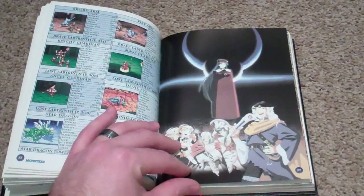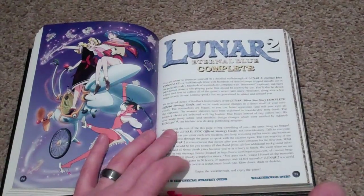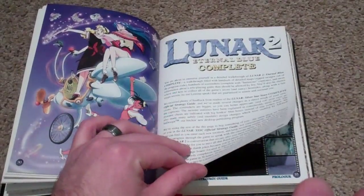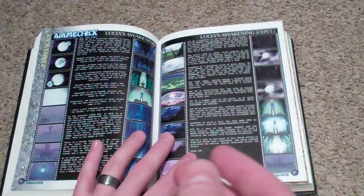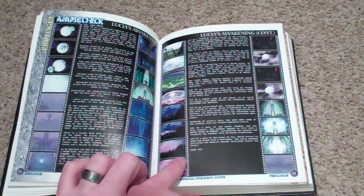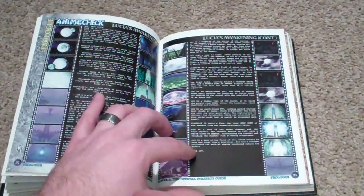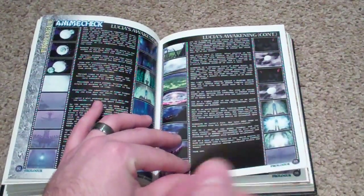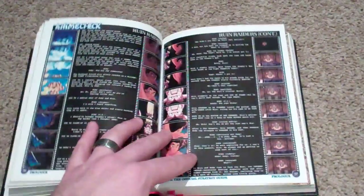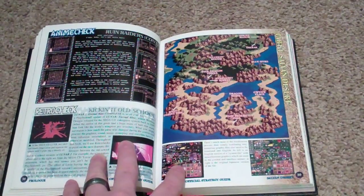There's some nice artwork — very nice stuff. Here's a big section talking about how you're getting ready to immerse yourself in the world of Lunar 2. Like I was saying, anime check — every anime cutscene in the game has the script, or just the description of the scene from the game script in there. Very nice stuff. I can't think of any other strategy guide that takes the time.